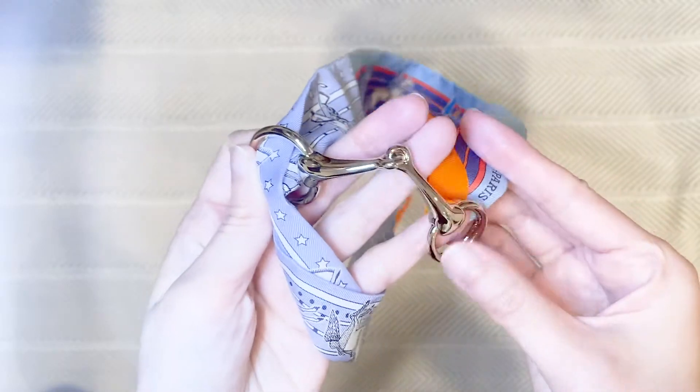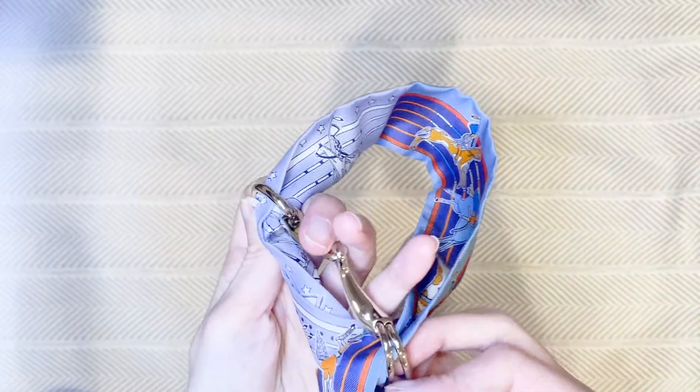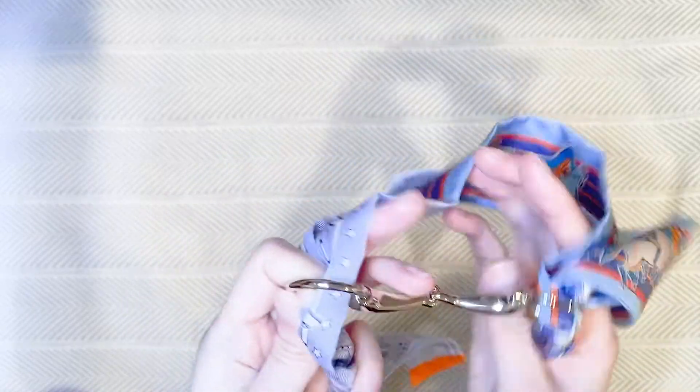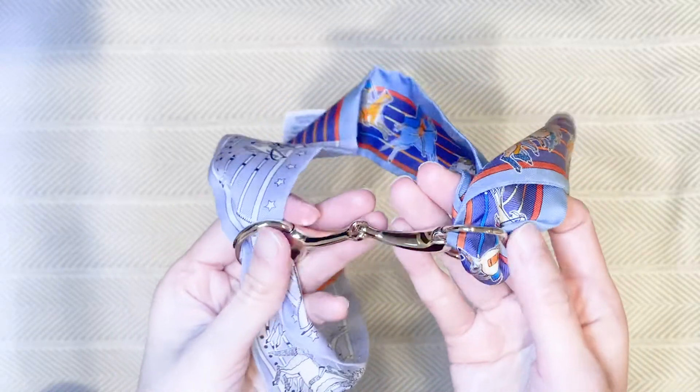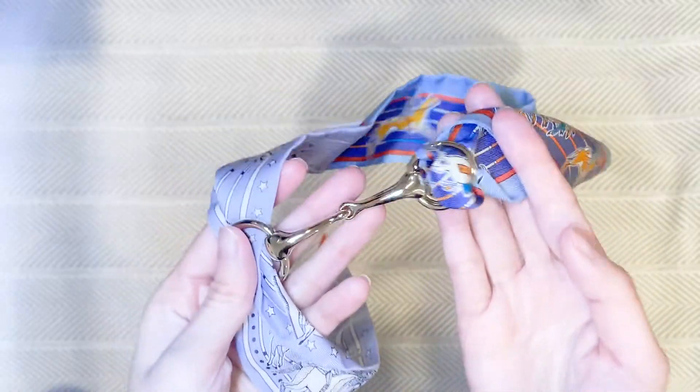My intentions were to use this with the recent twillies that I've got. They kind of go in one side, and you would then tie it up and the other side can go through — like so — and it could go around your neck. This fixture becomes kind of an extra piece of hardware just to add a little bit more style to it. Or it could even work as a bracelet — you can do a quick wrap around and tie it up as well.